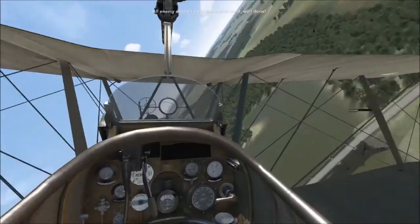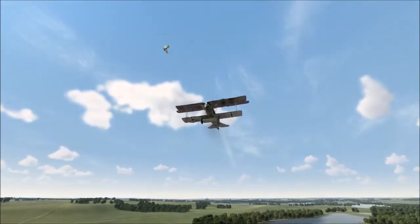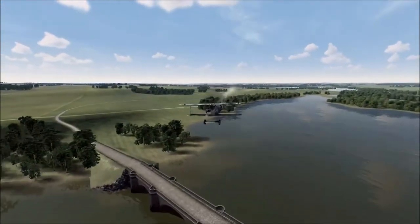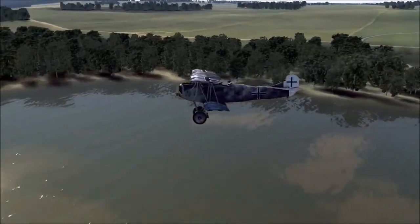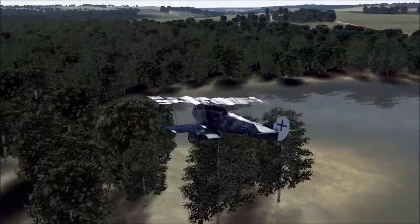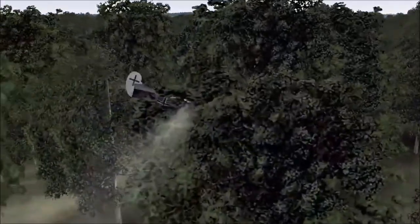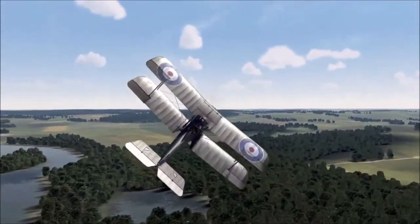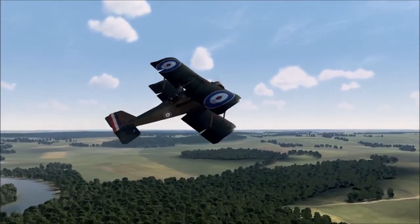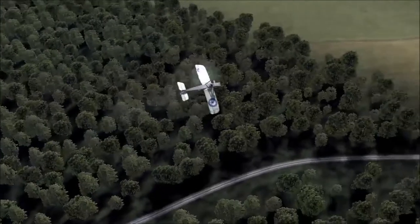So if you do have a D-7F coming for you at co-altitude, you can't out-climb them — they have a very good climb and much better performance when they're higher up than you. Sometimes in multiplayer, if I see a D-7F coming towards me when I'm in the SE-5, I'll just turn around. The advantage you do have in the SE-5 is a very good speed. It is the fastest plane in the game, particularly at low altitude, and I believe it was one of the fastest planes in the First World War.